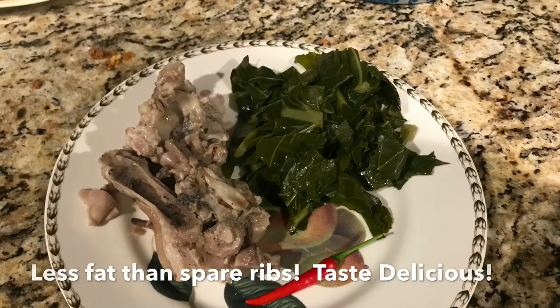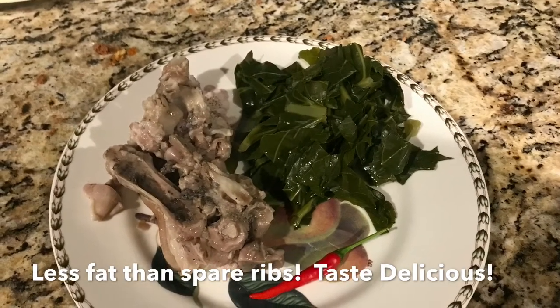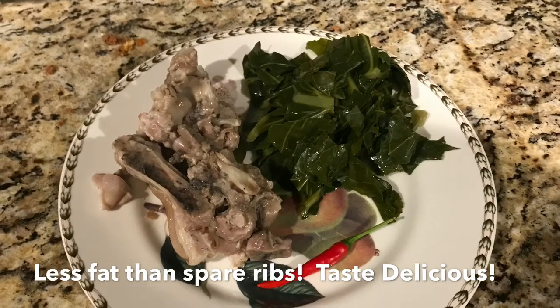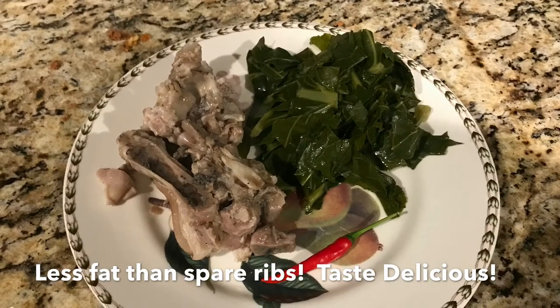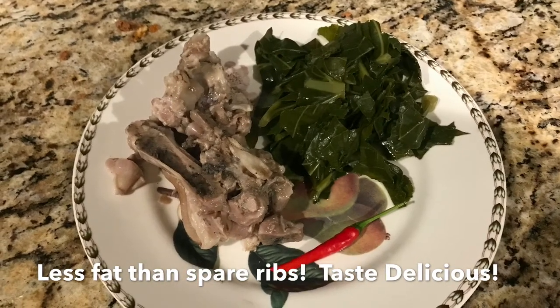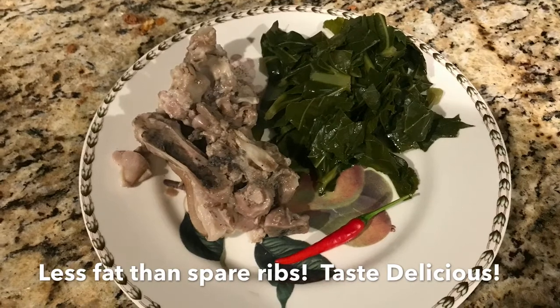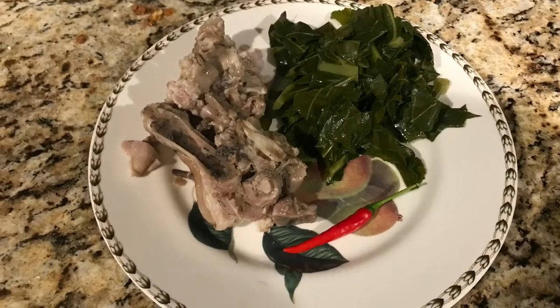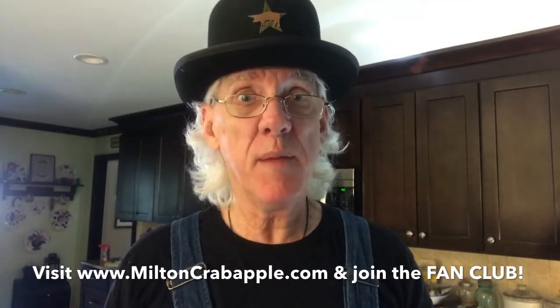Now it might interest you to know that pig's feet have less fat than spare ribs do, so don't be afraid to eat all that skin and gristle and cartilage, because that's about all there is. But it gets real soft and you can just suck it right off of the bones. Yes sir, I can't wait to dig in. I'm Milton Crabapple and thanks for watching this episode of I'm a Cooking.